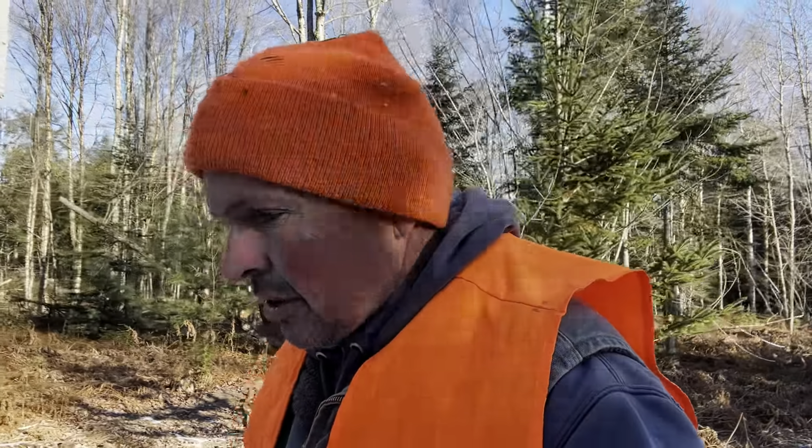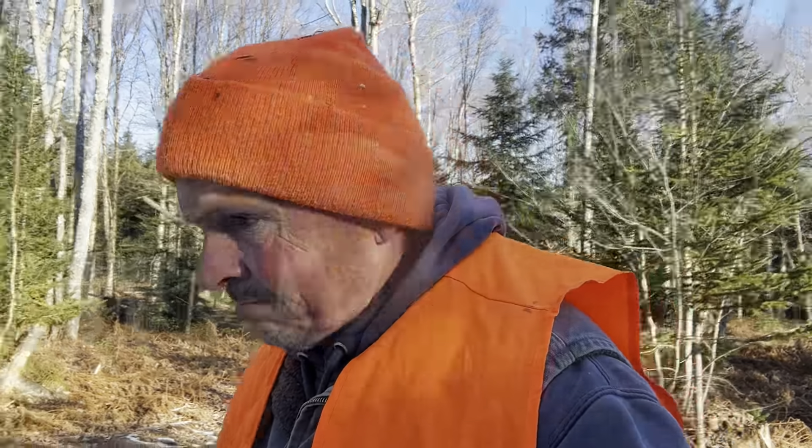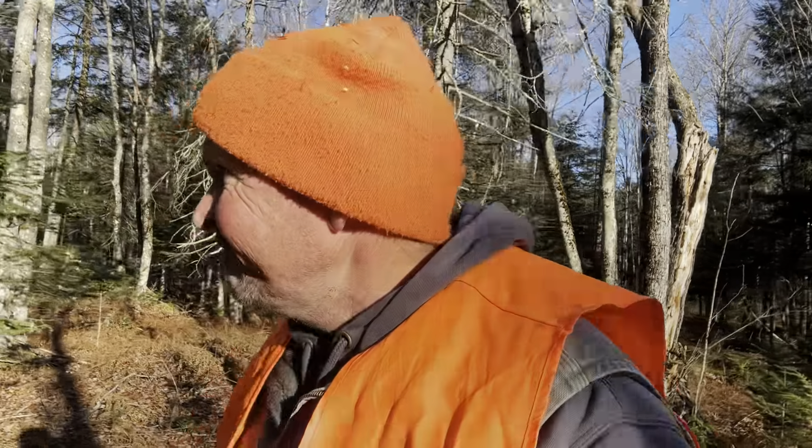Today's video, as you've probably already figured out from the thumbnail and the title, is going to be all about the forestry mulcher. We got it back in the early spring. We didn't have a whole lot of time to use it all summer long — it was really rainy, probably one of the rainiest summers in a long time. We got out for a couple hours here and there and videoed pretty much every time we went out.